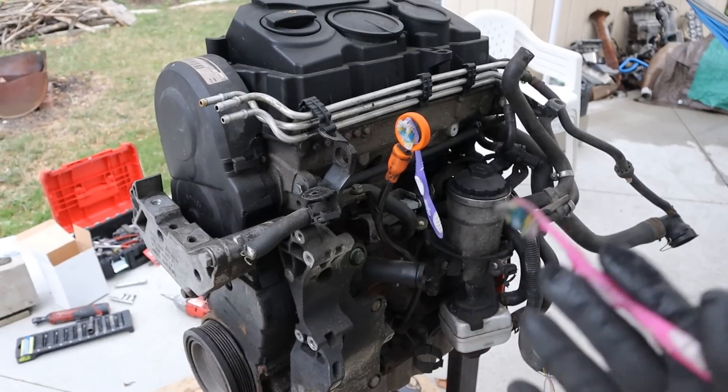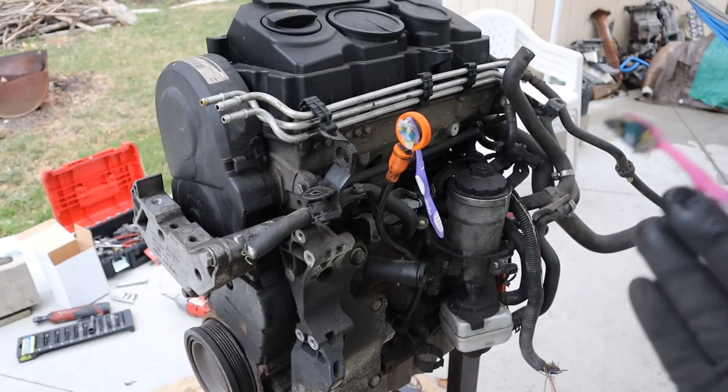Make sure you stay tuned for the next video where I'm going to be tearing down this diesel engine to see what's inside and how it works.